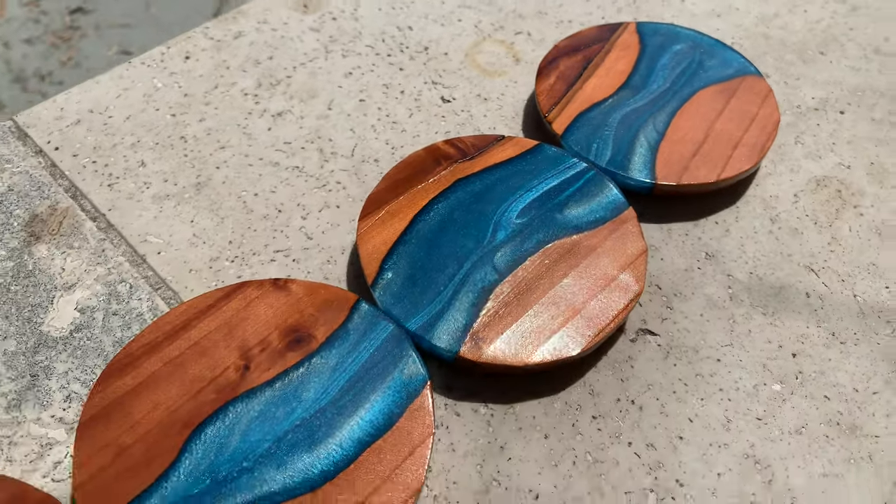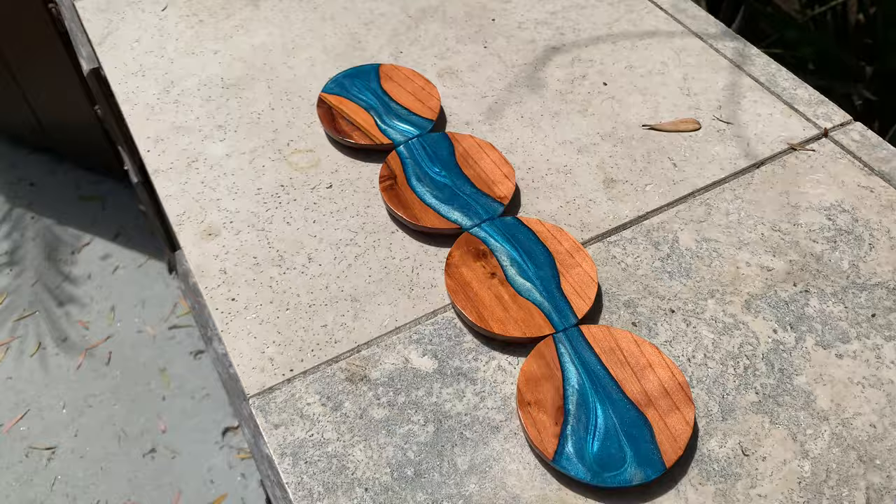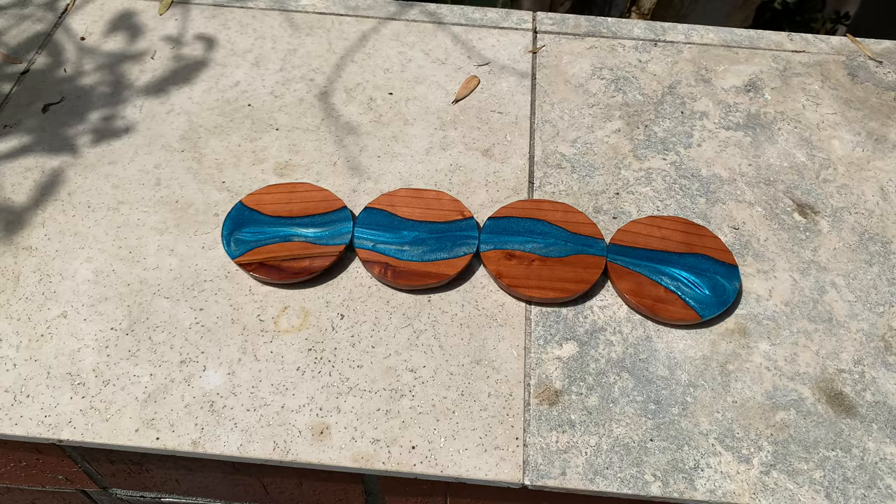Hi guys! Let's make some epoxy coasters today with two tools. These things are super easy and come out looking great. They take a few days of curing, but in terms of hours working, it's not much. So let's get started.